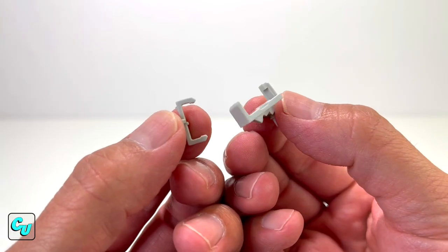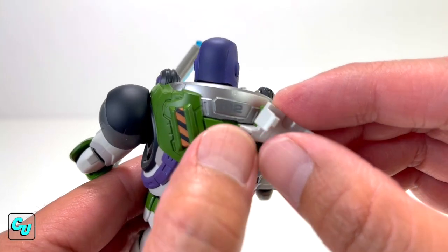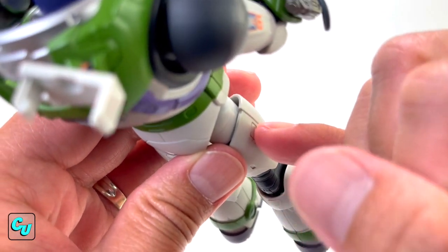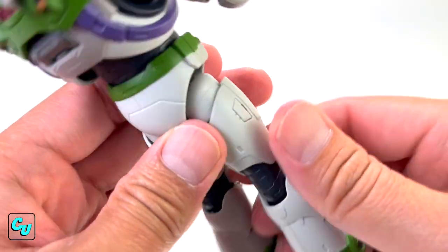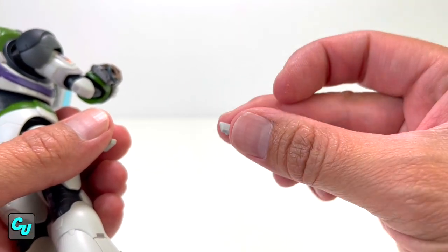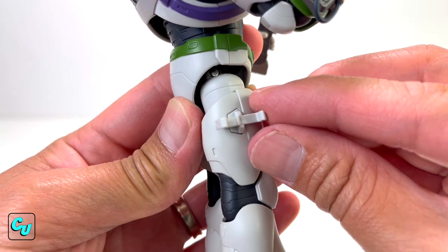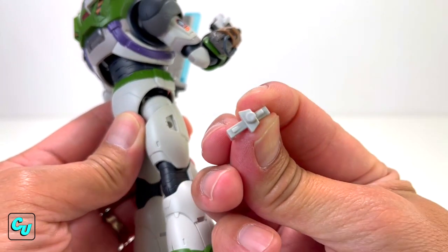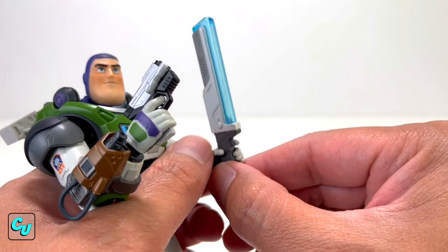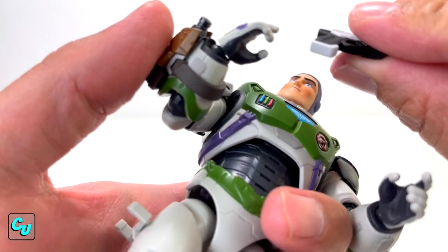Now there's this little attachment so they can holster their weapons. Take off the jet pack first. This slot is for the DX laser blade, and this one's for the Rascal Blaster — it's a little difficult because it's so small. Do not lose this piece. Attach it to his legs — you won't be able to put it on upside down because the shape has to match with his legs. Get the DX laser blade, slide it in. Then the Rascal Blaster — nice. This is fire!